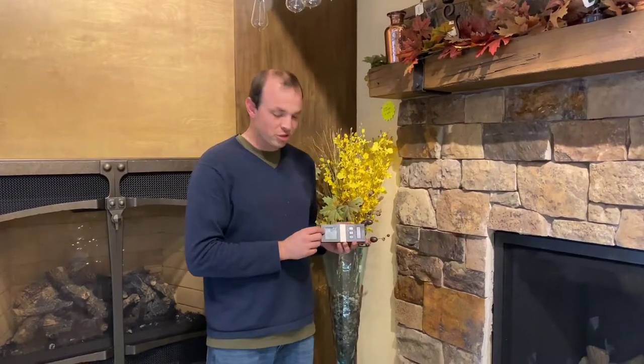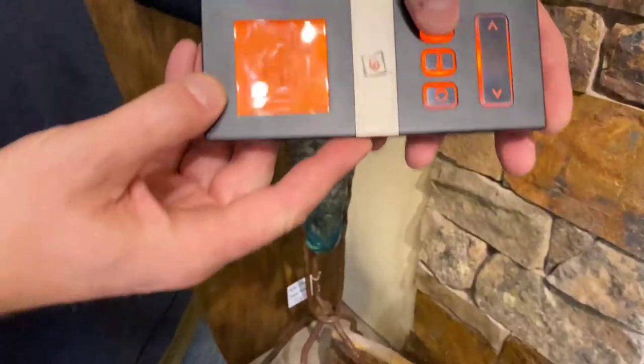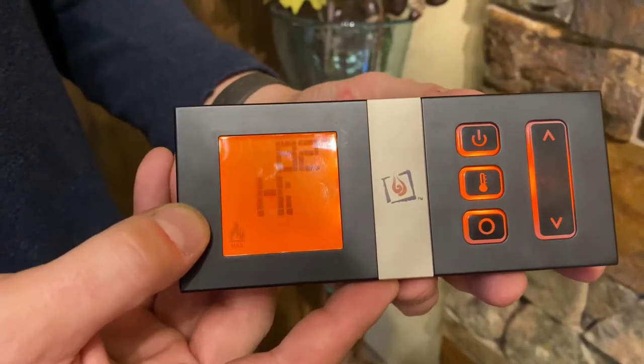Hey guys, Phil here with Quality Stoves and Spot. So you're using your remote, but you've lost the thermostat function and it won't work anymore. You push power, you hit the button, and it doesn't do anything. I'm going to show you how to fix that.